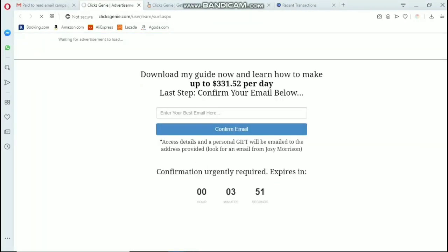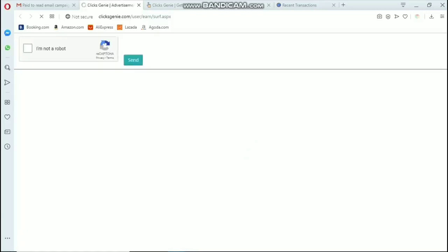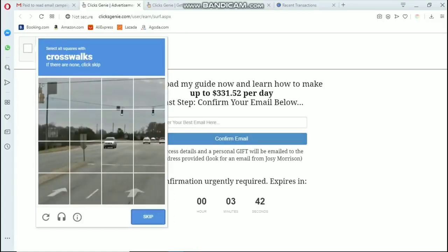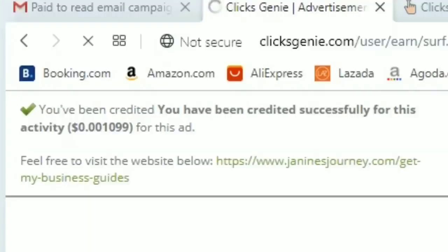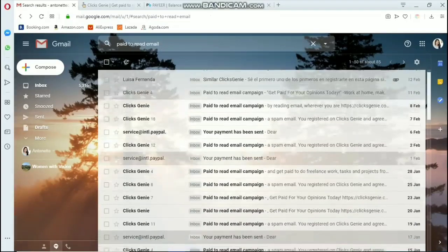Clicking the link will open another tab or page — that's the advertisement page. You need to view it for about 10 seconds. You can see there's a timer and it's at 100%. After that, you will have to verify that you're not a robot, click verify, and then click send. You have been credited successfully for this activity — $0.001 for this ad. That's how easy it is.